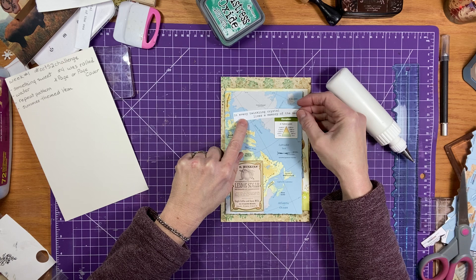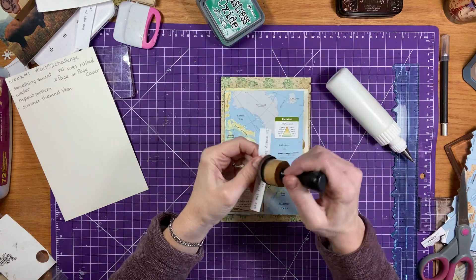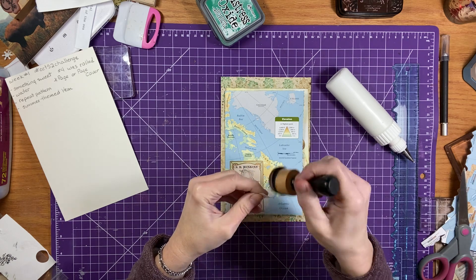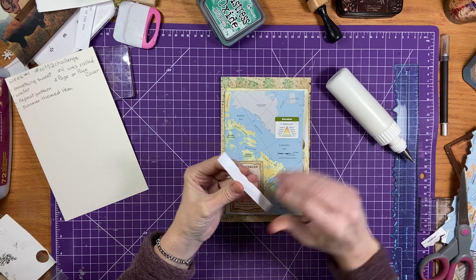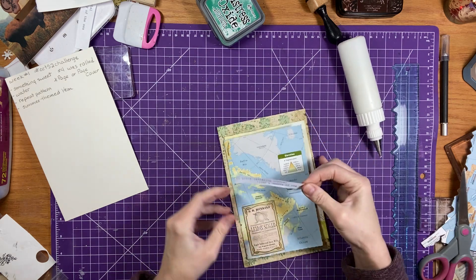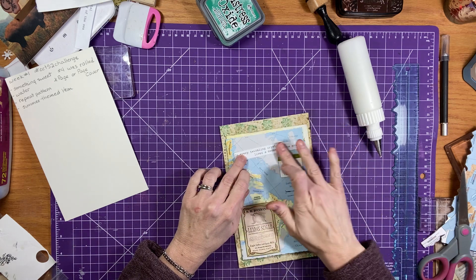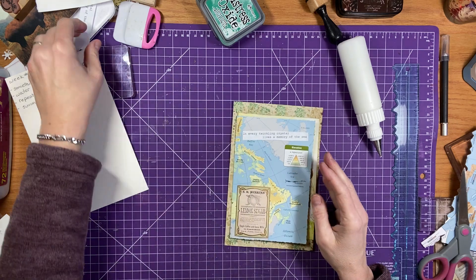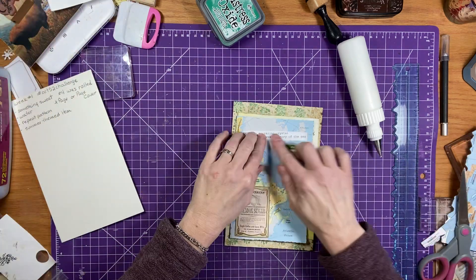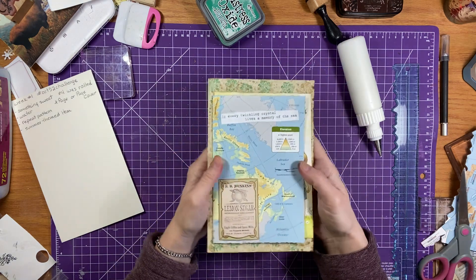Oh, look at this — 'In every twinkling crystal lives a memory of the sea.' I'm just going to add that on there. I just had that sitting on my desk. Why not? Like, as long as you have the prompts, if you don't have something, then replace it with something else — it's that easy. Just like before, if you don't have something, use something else. And isn't that something? I have all kinds of things on my desk and how fun to be able to use something.